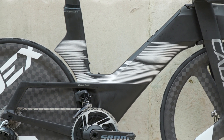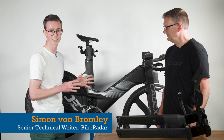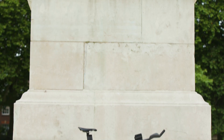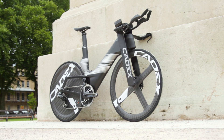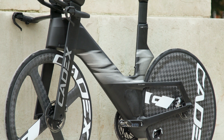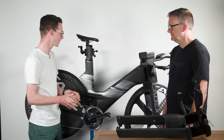We are very lucky today to be joined by a very special new bike. It's from Cadex and we're joined by Dave Ward, Product Manager at Cadex. This is the brand new Cadex Tri-Frame — an out-and-out bike built specifically for 70.3 and full-length Ironman distances. So let's run through the top five features of the Cadex Tri Bike.